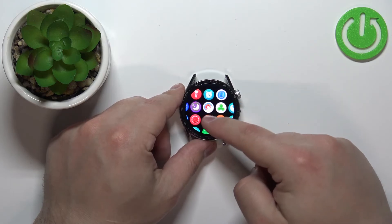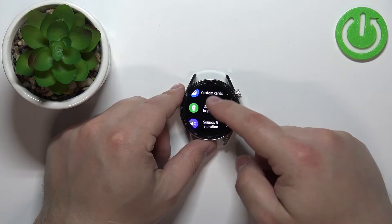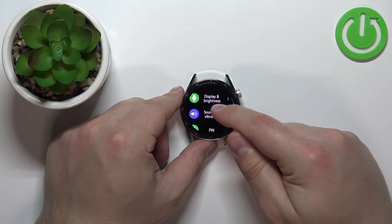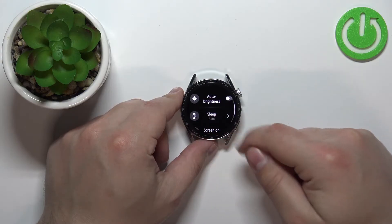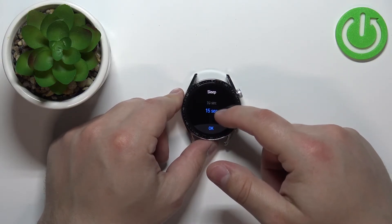Scroll through the menu by swiping on the screen, find the Settings icon, and tap on it to enter Settings. Scroll down until you find the Display and Brightness option and tap on it. Here, find the option called Sleep and tap on it.